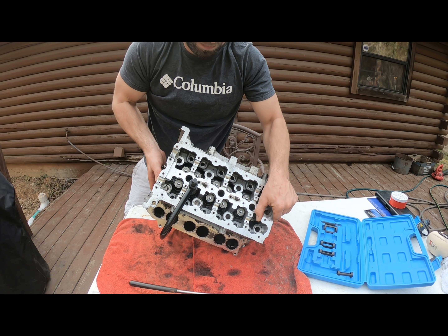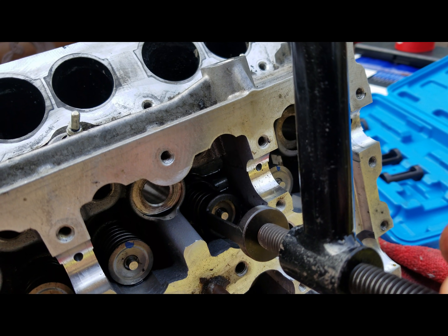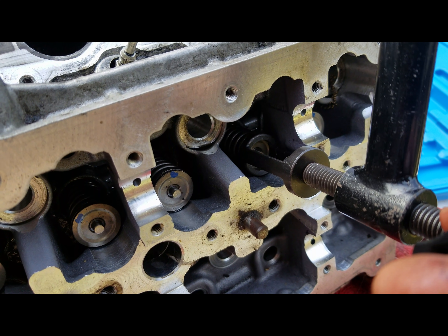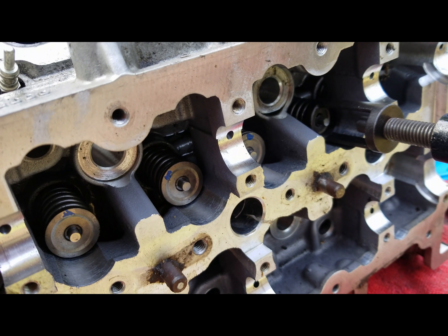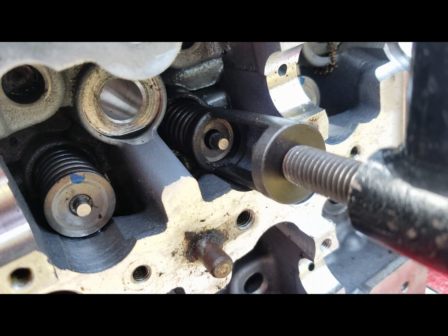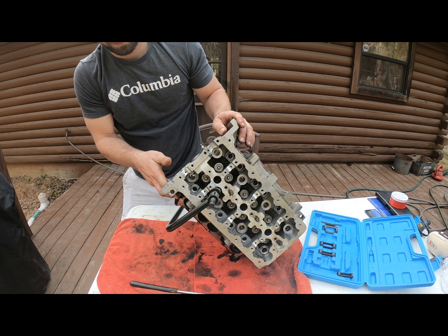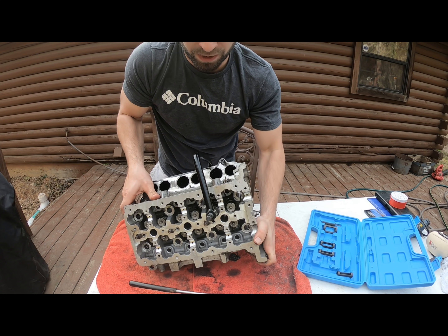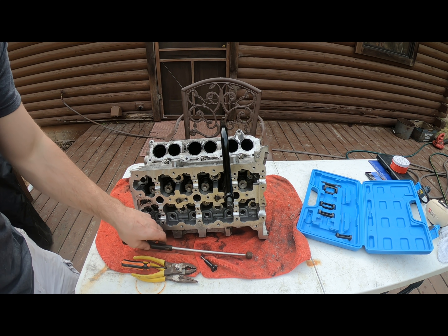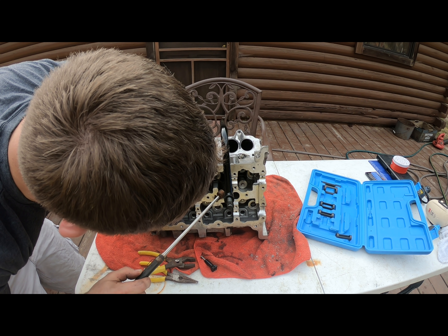So where I'm at right now is I got the tool on. I got the tool on here. I got the valve spring — it's compressed. I'm just trying to figure out how to get this retainer off now. There's a little clip. So that's where we left off. I got the handy-dandy magnet and it's too big. So what I figured I can do is kind of work in tandem here.